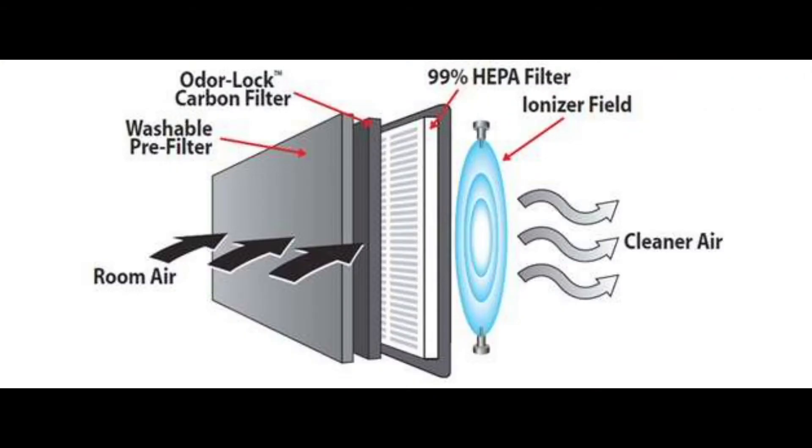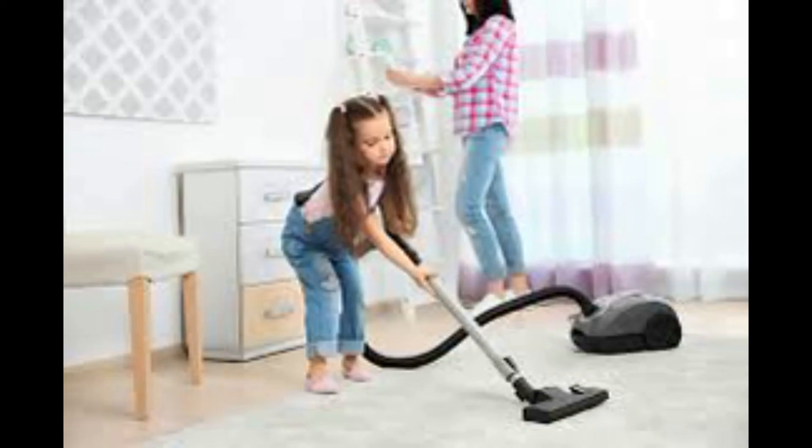Ionizers are great for removing a variety of airborne pollutants such as dust, allergens, smoke, and mold spores, but keep in mind that the particles remain in your room until you vacuum them up or wipe them off from the surface.